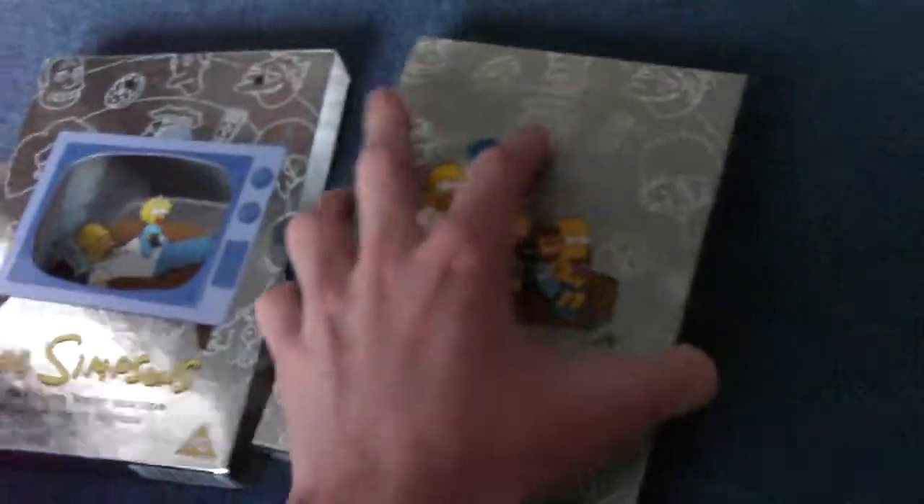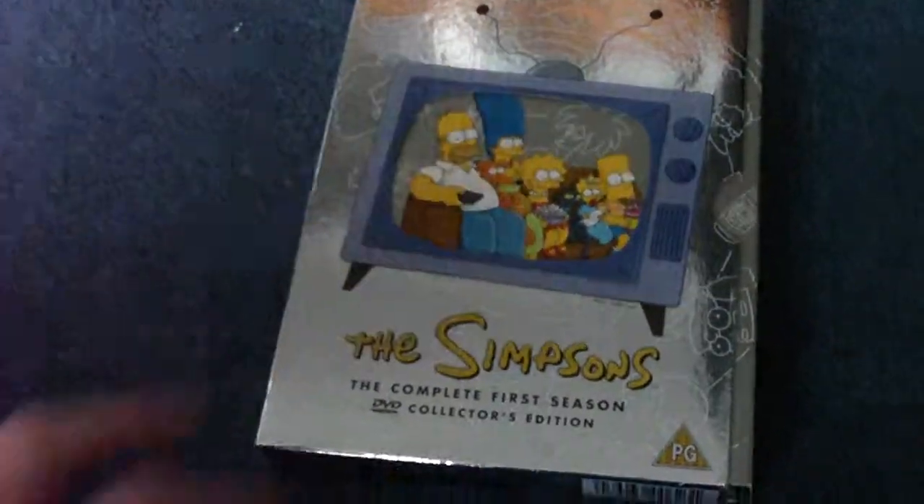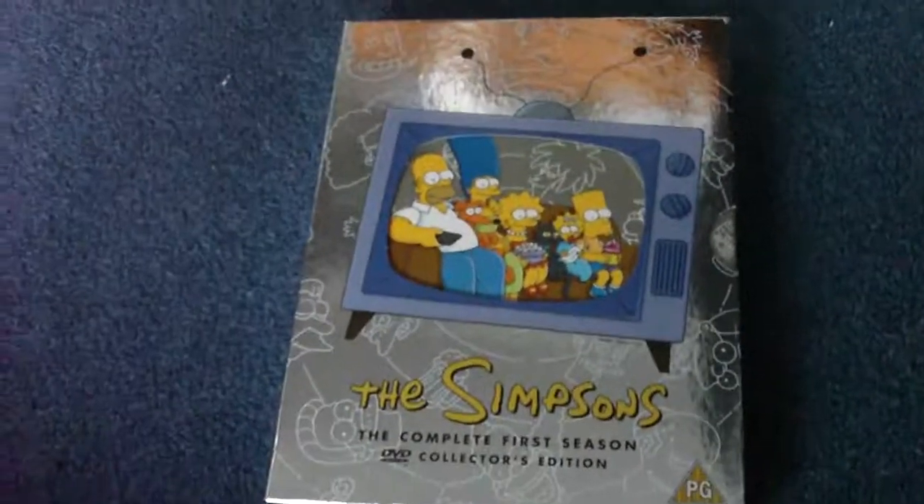Usually I'm guessing this would probably take longer, but seeing as this is the smallest of all the Simpsons seasons, this is going to be the quickest to do. I hope you like this video, and there's definitely more to come, so please subscribe. Thank you.